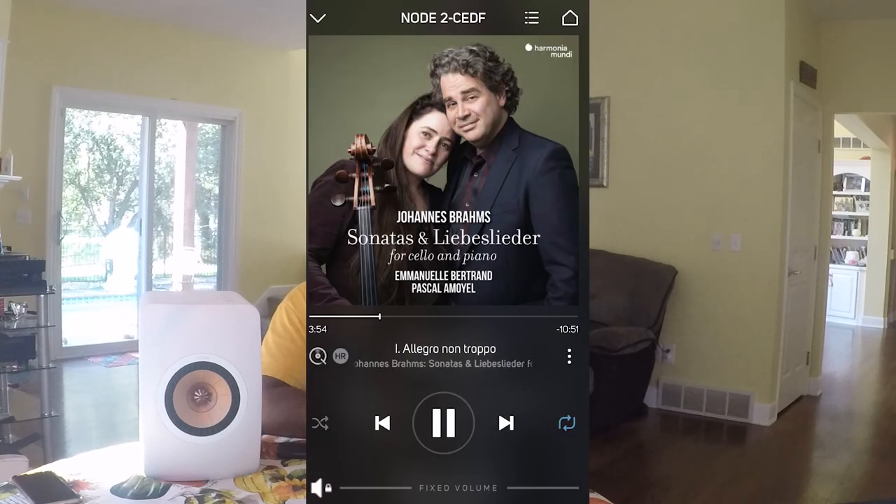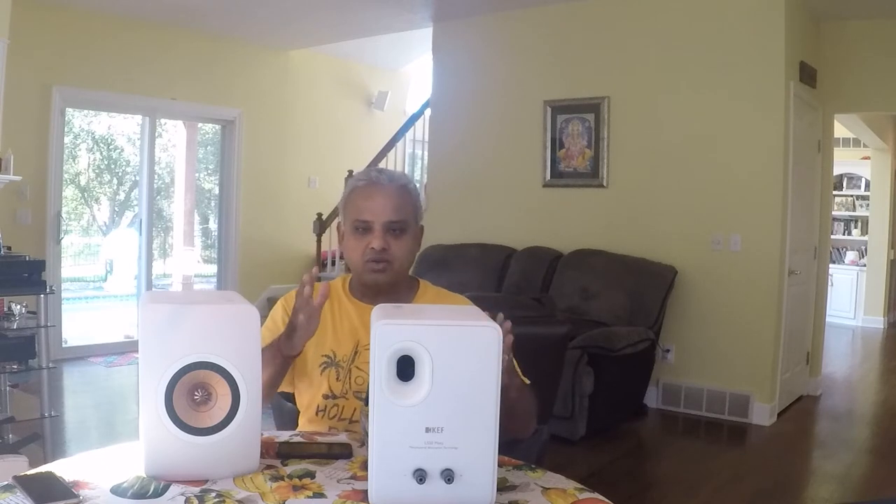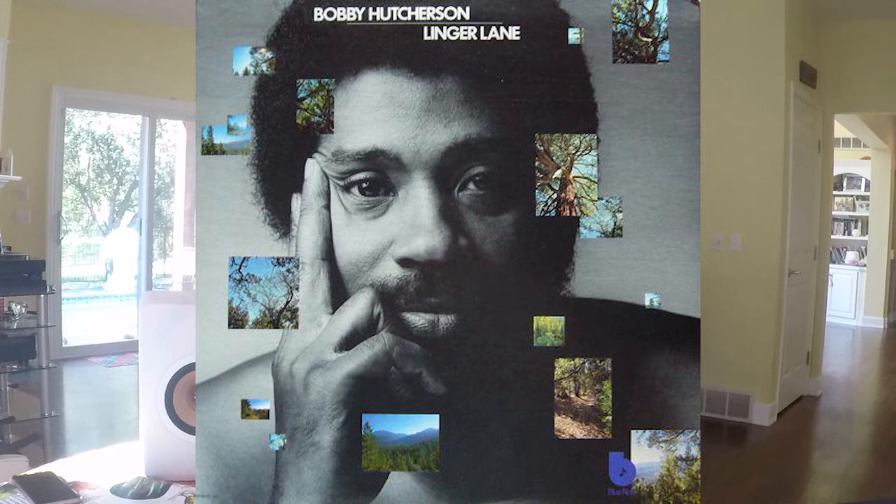Switching to streaming from Qobuz for some digital albums — Emmanuel Bertrand and Pascal Amoyel, with the album Brahms Sonatas and Love Songs. If you like cello and piano, you have to listen to this album. Through the Metas, the tones from the cello and piano sounded deep, weighty, and very clear, with a nicely locked-in soundstage.